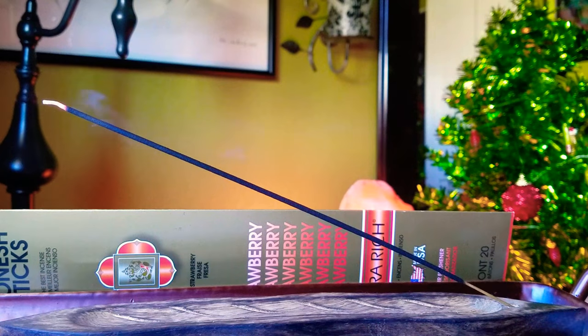I didn't know if I was going to like it because most fruit ones I noticed don't really smell like fruit. Sorry, my window's open, that's why the incense stick is going crazy.